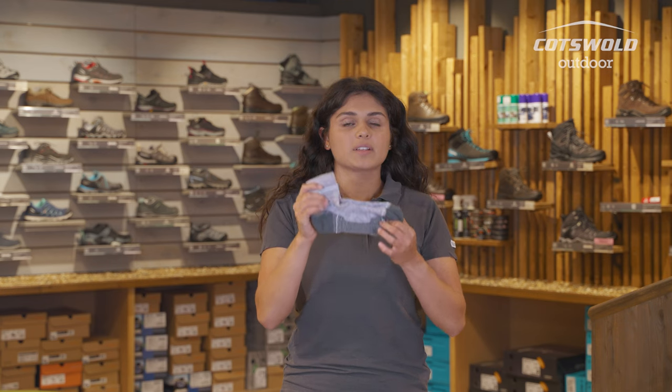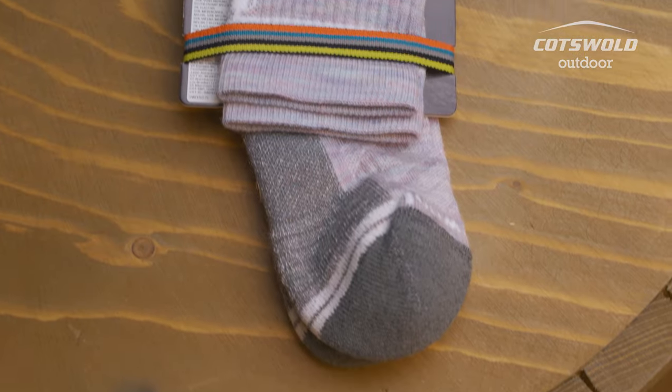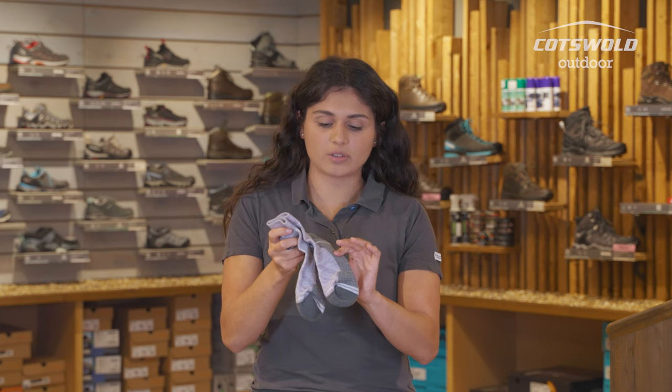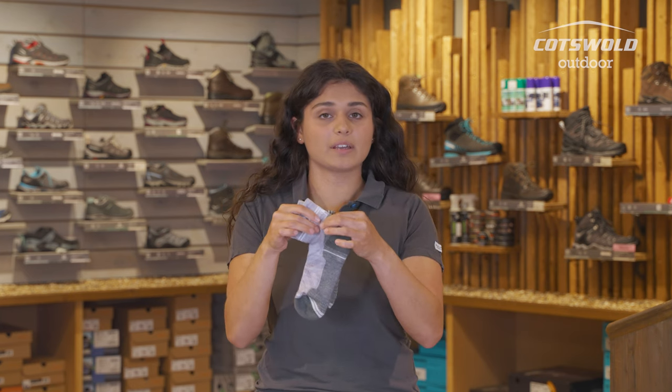These are the Smartwool Women's Light Hike socks that are an ankle length. These, once again, have really good cushioning, so you're getting good cushioning around the toes, under the forefoot and also up the back of the heel.